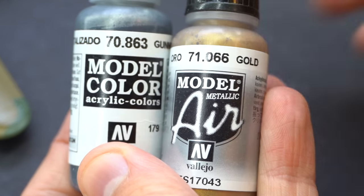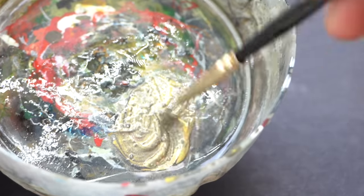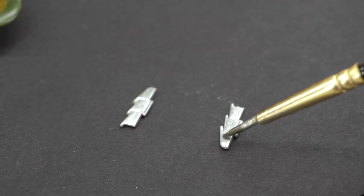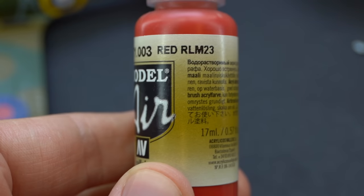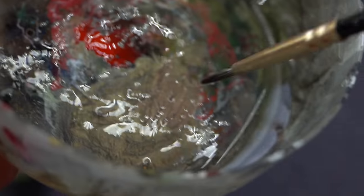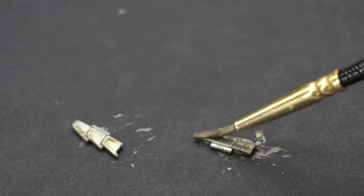Next I mixed up some gun metal and gold paints together to try and replicate a sort of exhaust bronze colour for the exhausts on the aircraft. I wasn't quite happy with that, so I added in a little bit of red to the mix - the red should make it look a little bit more burnt and rusty, and this was a much better colour choice in the end because it looked a little bit more realistic.